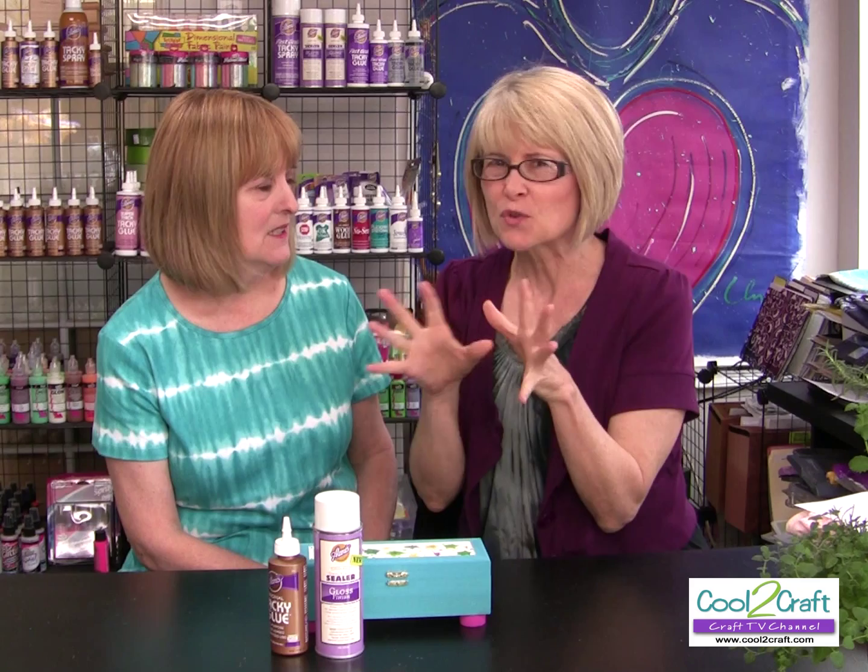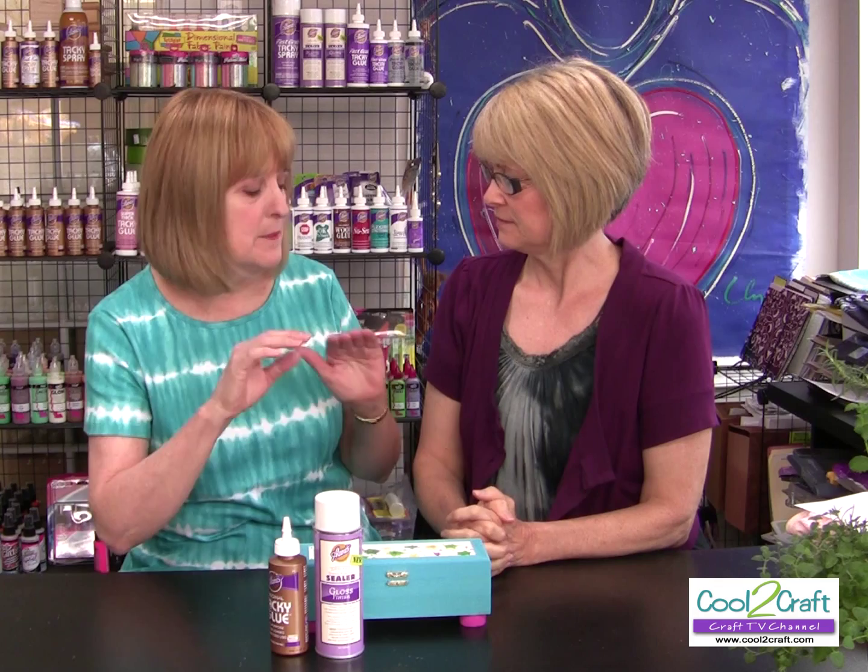I have tried this also with some of the other Aleene's glues — I don't remember if it's Fast Grab or Quick Dry, but you get a real stringy effect that almost looks like agate, and it seems to set a lot faster too. If you want the effect Heidi created today, you always want to use Aleene's Original Tacky Glue. But play with some of your other Aleene's glues and let us know what you come up with.